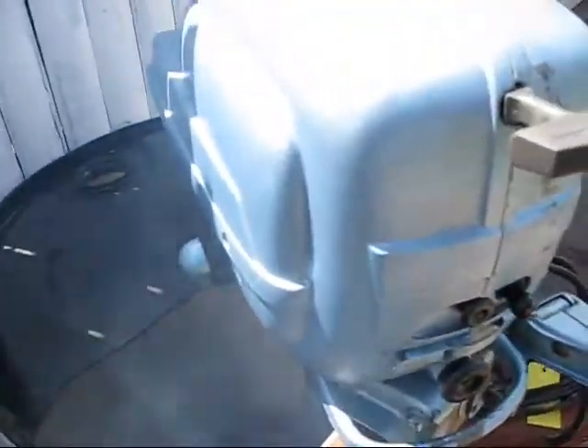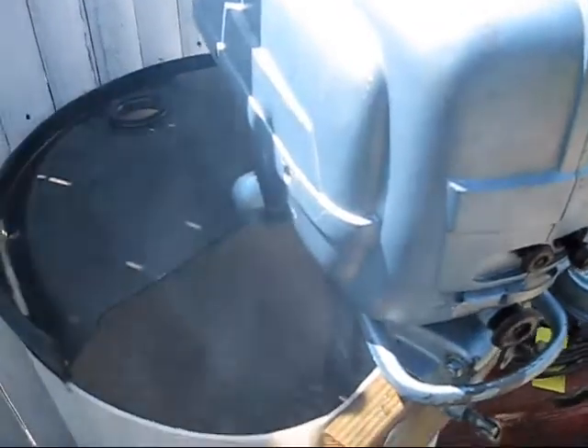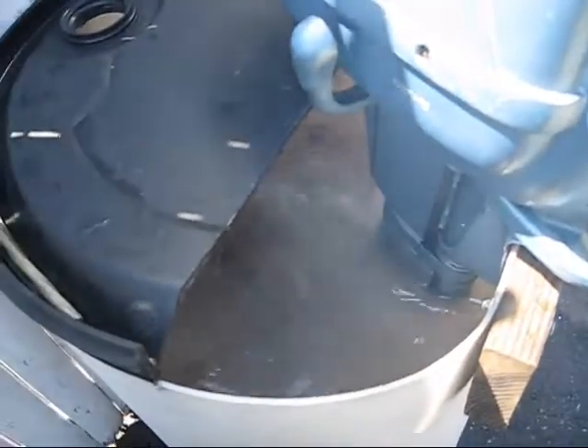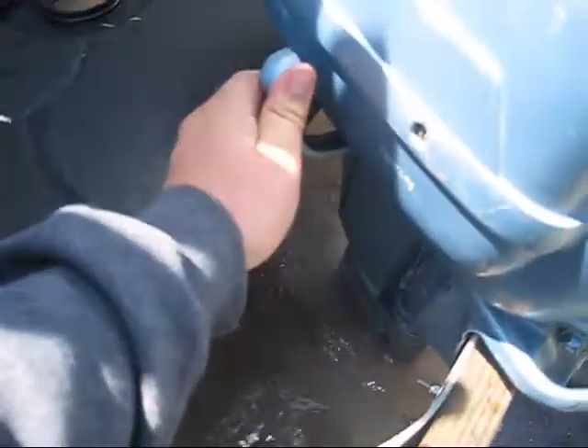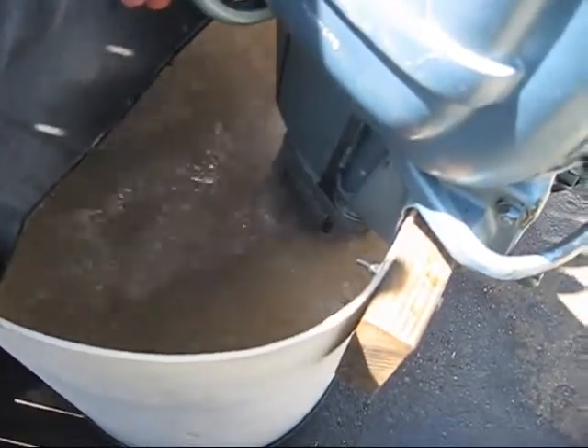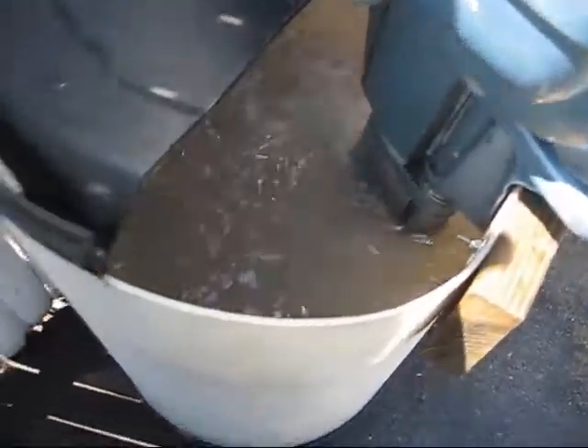Forward. Back in the neutral. Back in the reverse. Back in the forward.